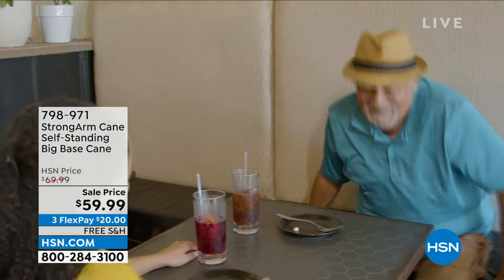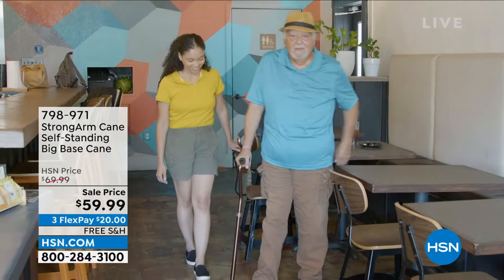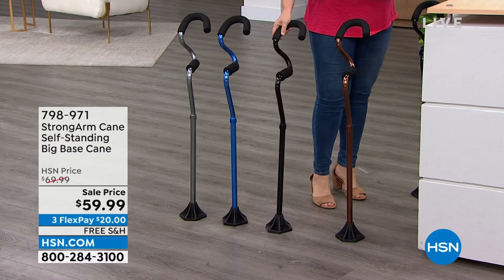This is already five-star rated, 500-pound capacity. We've got less than 2,000 of these available, so $10 savings today. We do have three flex pay — only have to pay the first $20 to get yours home. We've got it in a couple of colors: titanium, a really cool race car blue, black, and bronze.